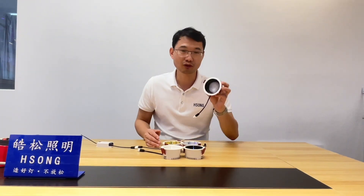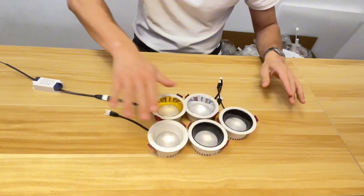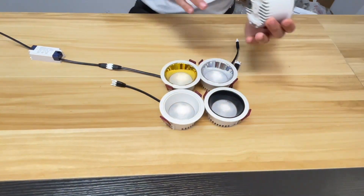Hi, this is Martin from Horson Lighting. Today I will introduce you a new coming and hot selling product. It's an anti-glare recessed downlight, this one. This one has five colors and the cutout is 75.